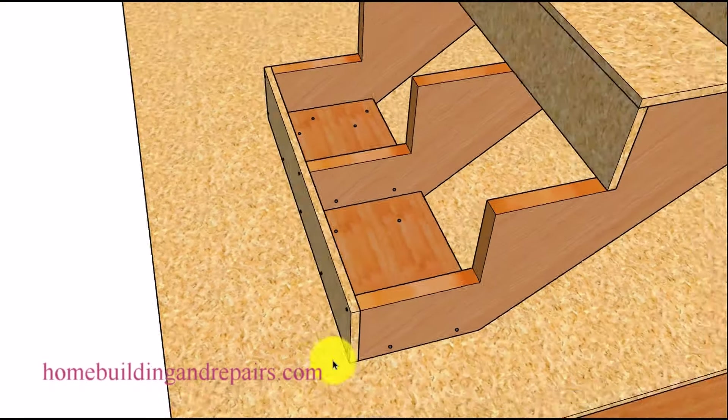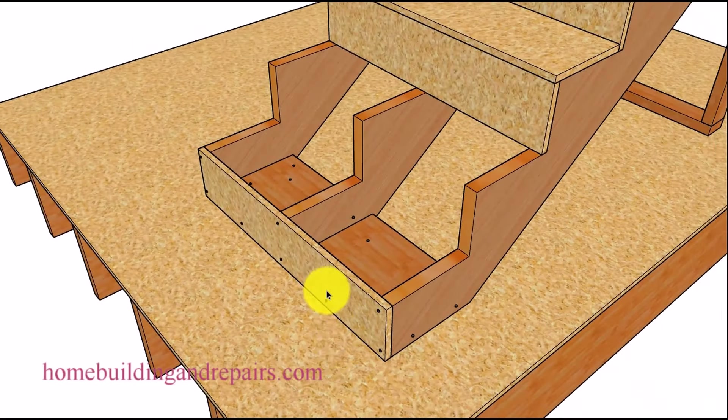Also, having the riser nailed to this — a lot of people don't really think about it — but when you put the riser in here, this is going to provide more support because it's connecting the stringers together. If the stringers are fastened to the ground and the middle one starts to loosen up, the plywood, the riser, OSB — it could actually prevent the stringer from moving because of the structural support it's providing. I hope that makes sense.